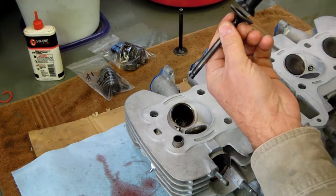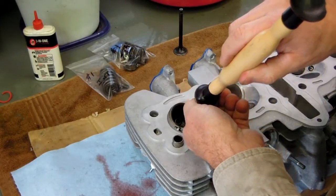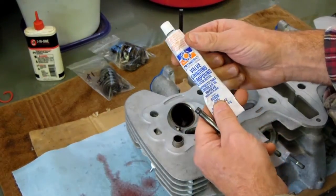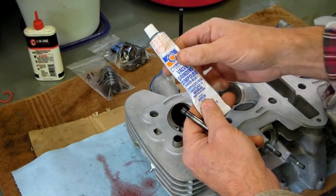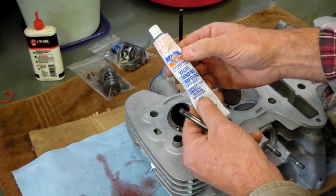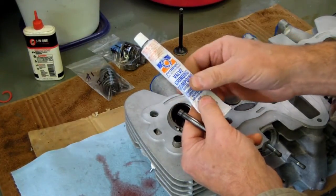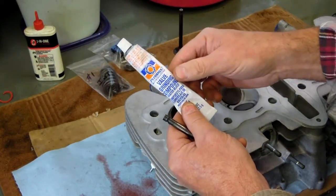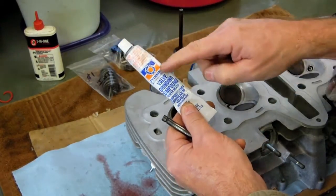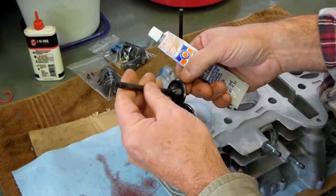It's just a suction cup. What I'm going to do is attach this to the valve and insert the valve back into the valve guide. This is the valve grinding compound I'm going to be using for this project. You can get different grits of this, but I'm only going to use one. This is a water-based compound that provides a fine grit to assist with the valve grinding operation. I'll put a little bit of that around the valve seat.